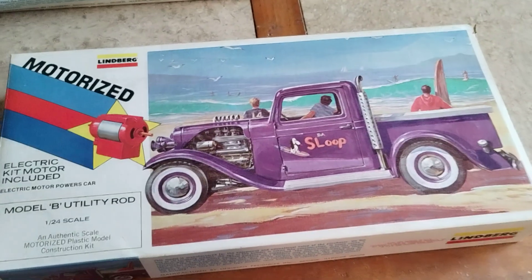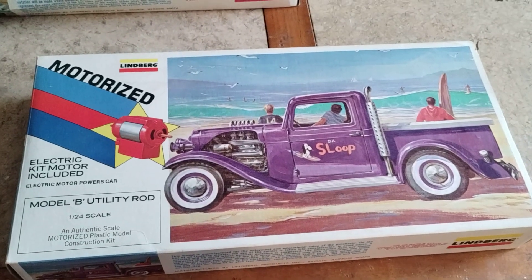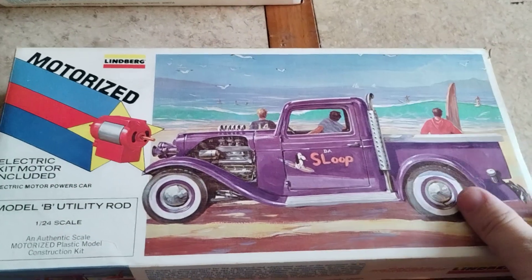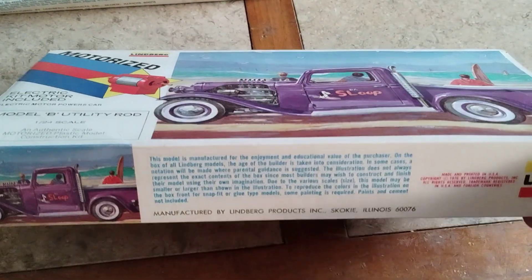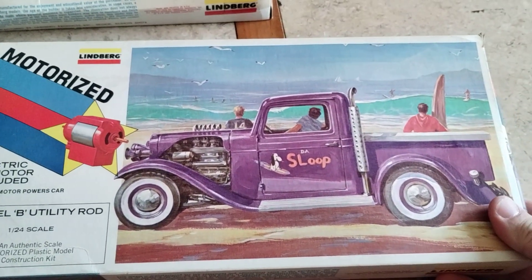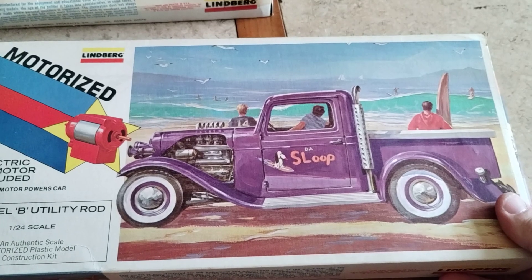Hey guys, welcome back to Doug's Model Garages videos. The question was posed by Matt at Model Cars Video and Jason at Hot Rod Model Cars about your oldest and coolest kits. So this is my Model B Utility Rod by Lindberg from 1976, and it's actually molded in purple and 99% all there, which is still a very cool car.